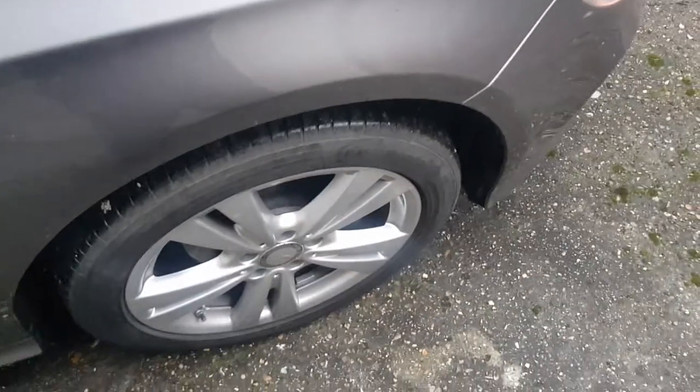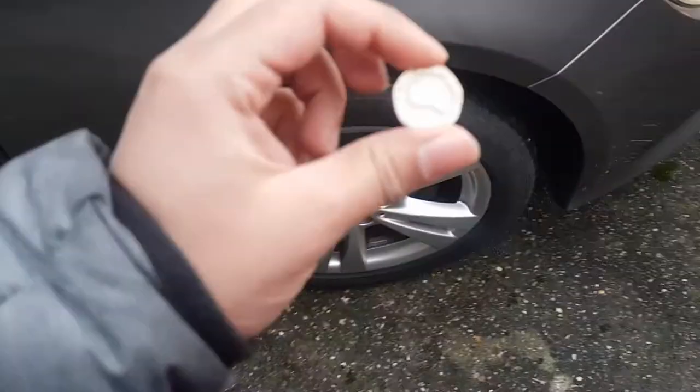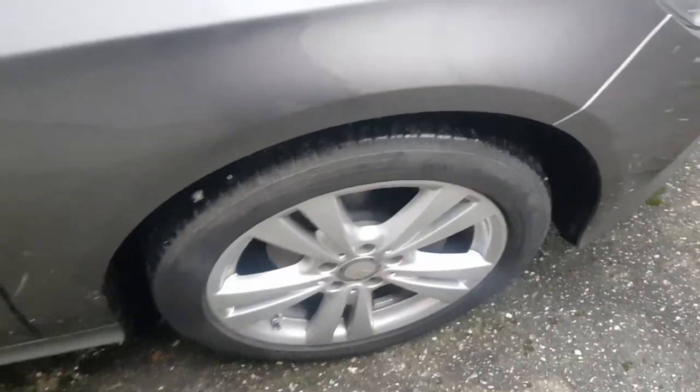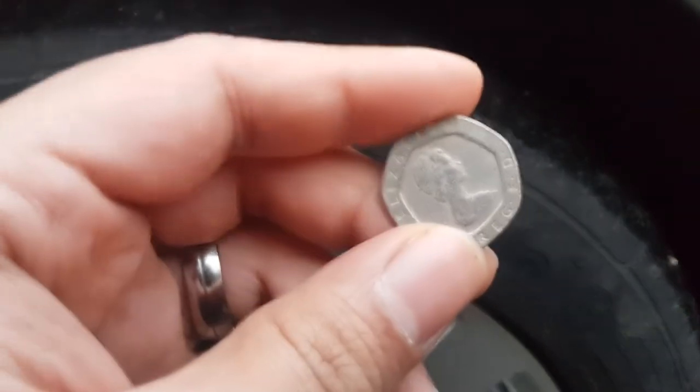Hi guys, welcome back to another video on AJ5. In today's video we're going to be using the 20p trick to see how much tread you got left on your tires. The trick is to get a 20p coin.